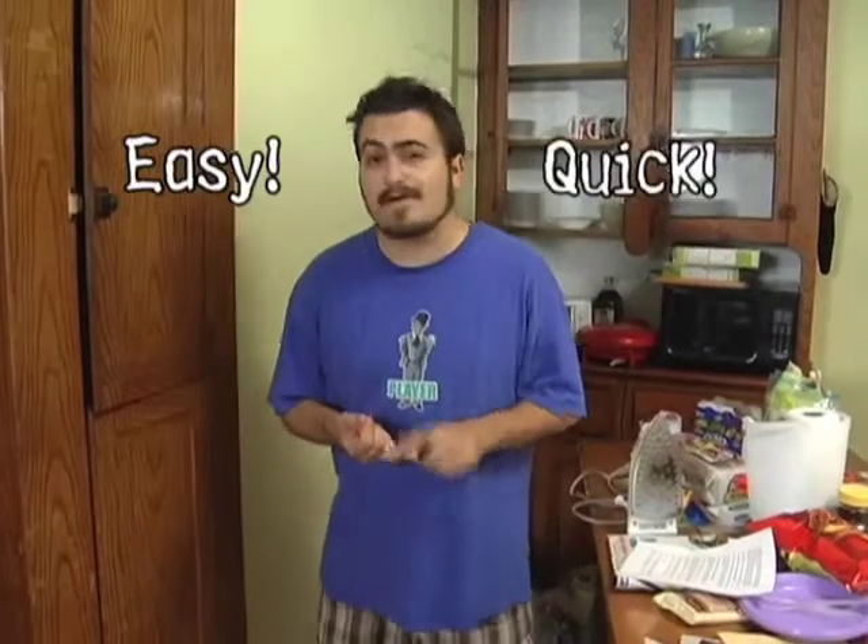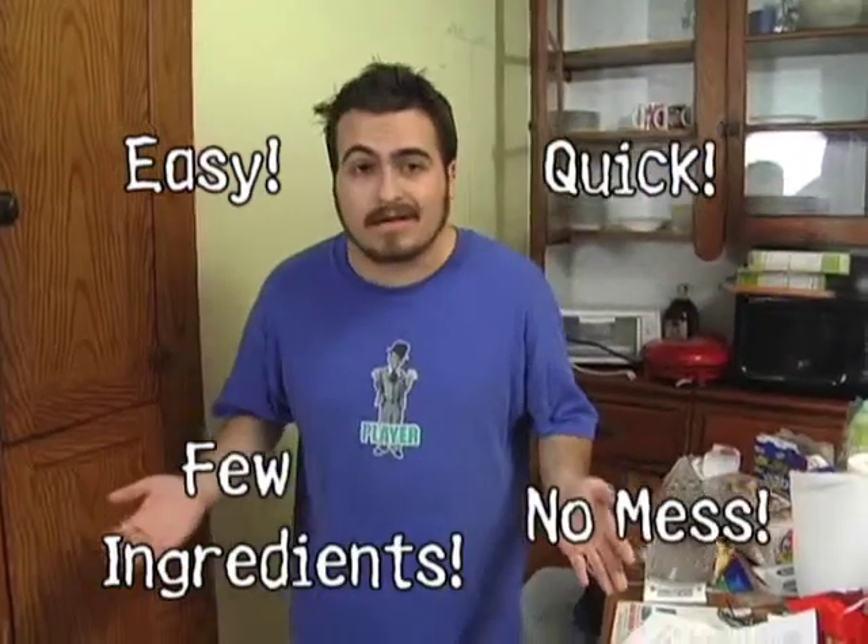Welcome to Lazy Cooking. I'm your host Liam. What I'm going to do is teach you how to make real easy meals in very little time with very few ingredients, and you're not going to have to clean up anything. The first thing we're going to make is the classic grilled cheese sandwich — any lazy person can make that, right?